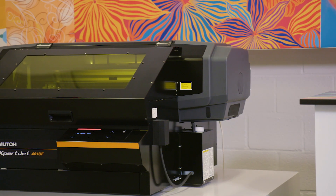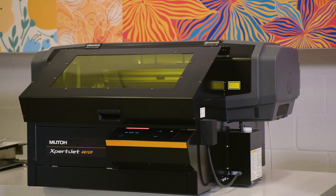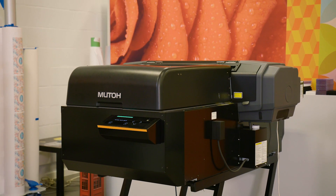The answer is yes, you can print Braille with all of our desktop UV printers, the ExpoJet 461 and 661UF, the ValuJet 426 and 626UF, provided that they are set up with the MUTO rigid ink.